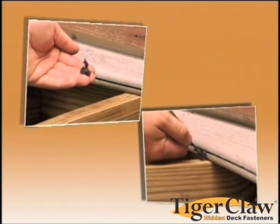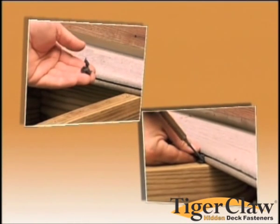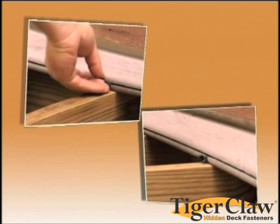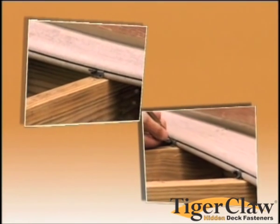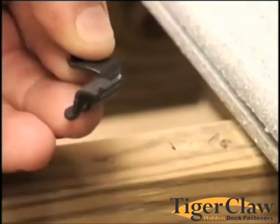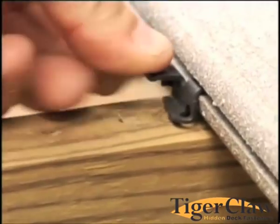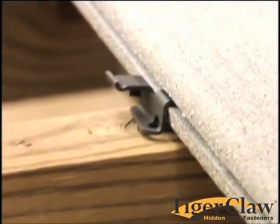Once the edge is secure, install a TCG fastener and screw at every joist. Stainless steel screws are provided in each package of TCG fasteners. Insert the horned tab of the fastener into the groove and apply light pressure to the other tab to set in place.